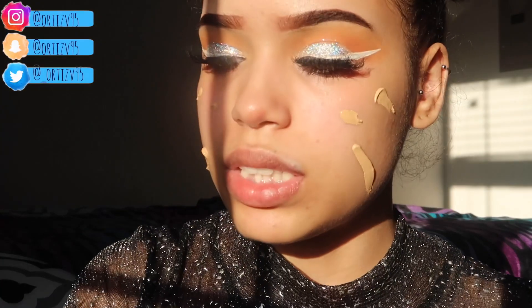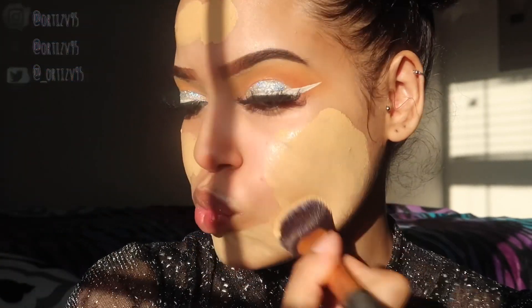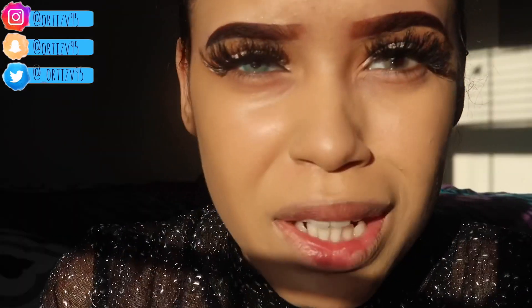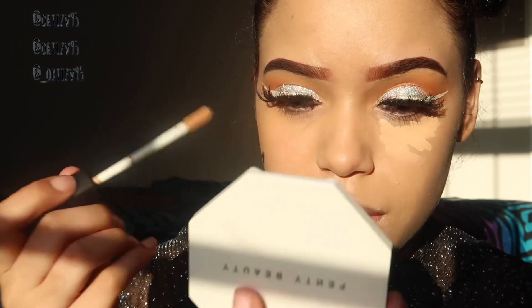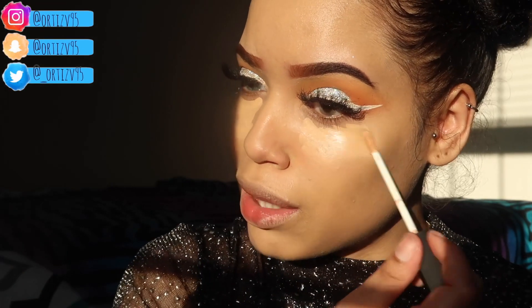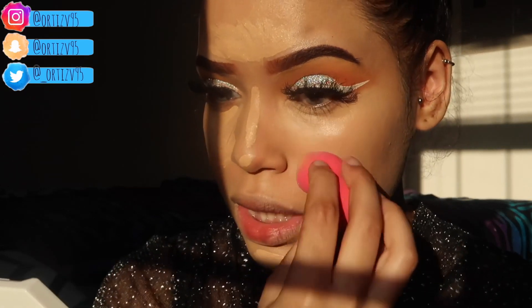Oh, I put way too much. I'm gonna use this Real Techniques brush to blend it first and then go in with a beauty blender. Oh my gosh, the sunlight is ruining my video! To make sure it's all the way blended I use the bottom of a little sponge — I got this from Forever 21, I love their sponges. Now let me use this NARS concealer — I'm excited! Okay, it's not as dark as I thought it was gonna be. Once I blend this out it might be a little too dark.